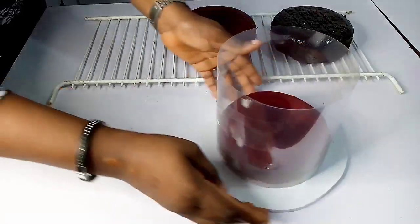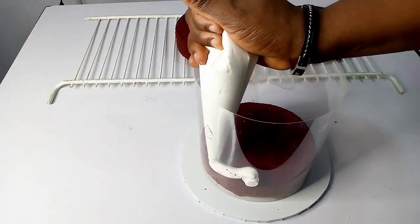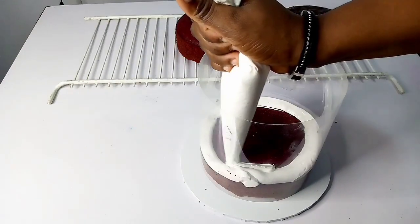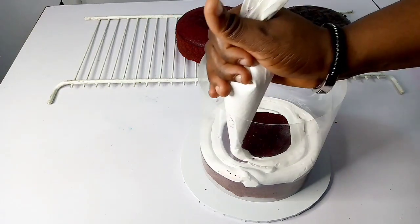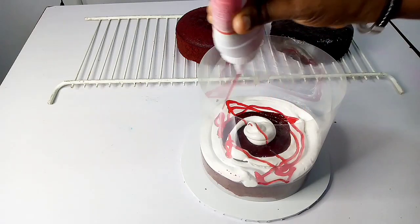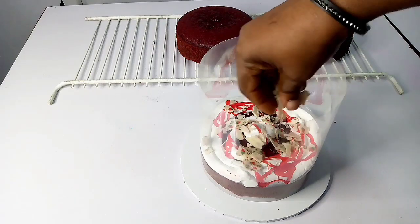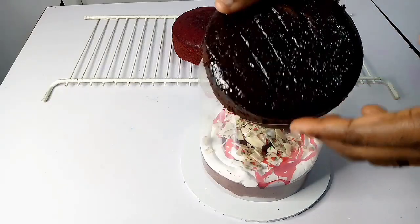So the first thing is to place your cake, then the next step is your acetate sheet. I'm using whipped cream — you can use whipped cream or any type of frosting that looks delicious. For the filling I'm using strawberry topping sauce, and I'm also using a mixture of breakable white chocolate transfer sheet just to garnish the cake.